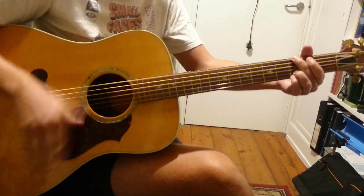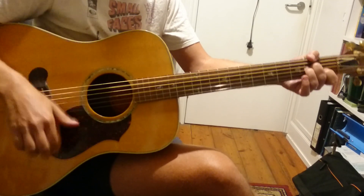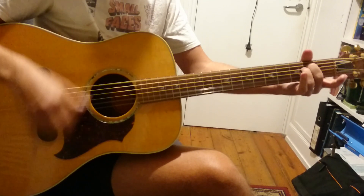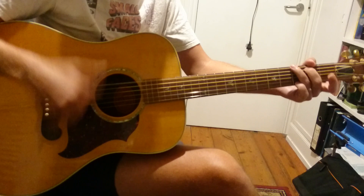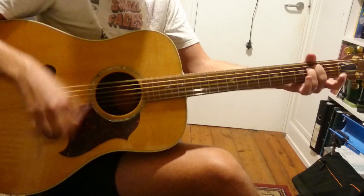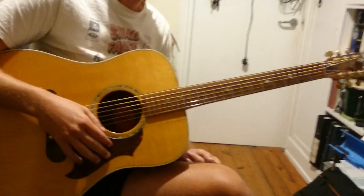A minor, D, F sharp bass, D, F sharp bass, E minor, and then the chorus: A minor, G, D, G, F sharp, E minor. You get that twice, and it just finishes on an E minor. And that's it — that's all there is to it.